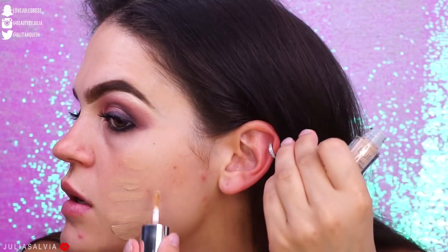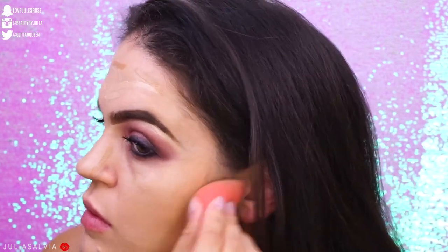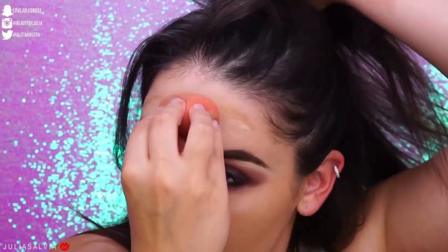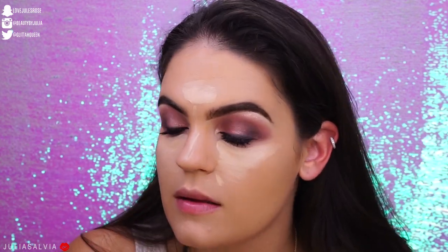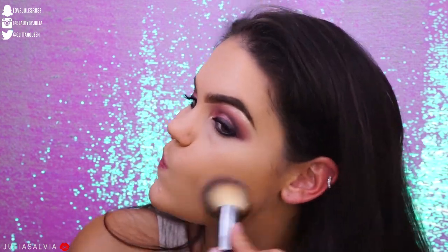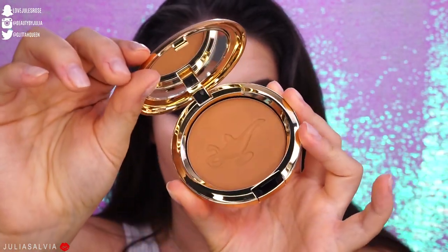Moving on to the face. I'm using the Hangover Primer from Too Faced and the Cover FX Blurring Primer to smooth everything out. For foundation, I'm using the Pure Cosmetics 4-in-1 Love Yourselfie Foundation, which comes in 100 shades — absolutely insane. I'll have a Foundation Friday video up about it next month, so stay tuned. Then for concealer, I'm using my NARS Radiant Creamy Concealer blended out with a beauty blender for highlight. To set my face, I'm using the Pop Setting 101 palette, which has three shades: a peachy shade, a yellow shade, and a white translucent shade.